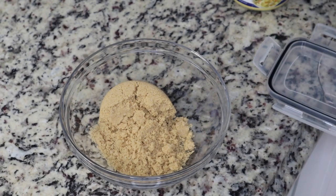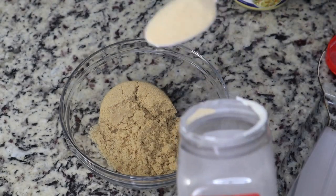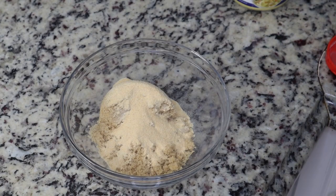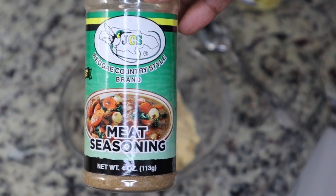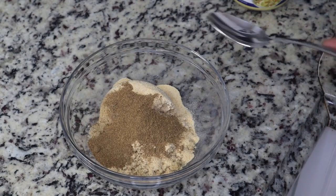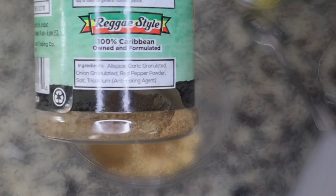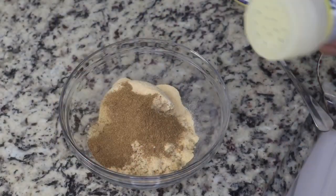I'm going to start by making the seasoning for our jerk chicken, and I'm going to make a whole chicken. I have some light brown sugar, some garlic powder — if you have some onion powder you can add that as well. I'm going to add some meat seasoning, which has a combination of different Caribbean spices, and I'll put that up on the screen so you can see that.